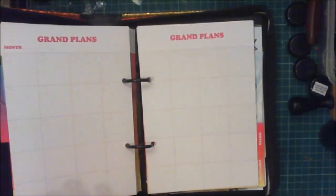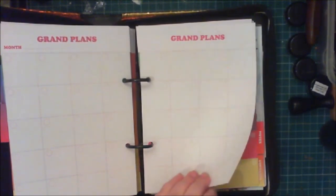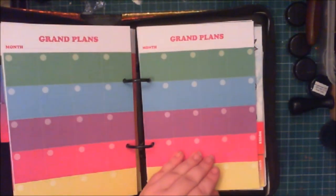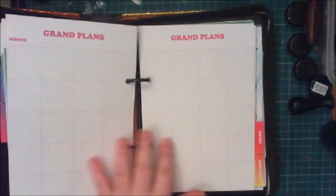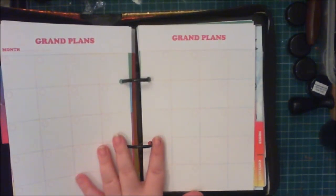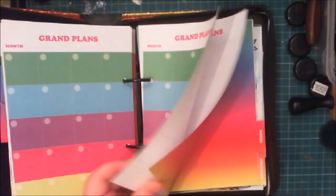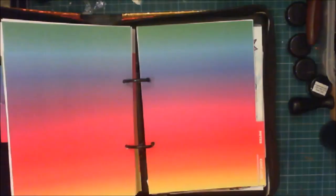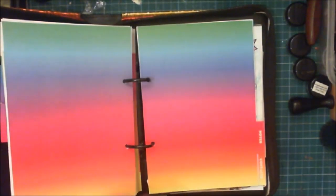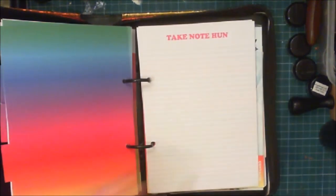We keep track of a lot of things at Unravel and Unwind, and part of this is going to be a business planner for Faye. I'm thinking maybe we can use the colored pages for one thing and the white black-and-white ones for other things. I think we need at least two monthly layouts to cover everything that goes on — it's a busy place, Unravel and Unwind.